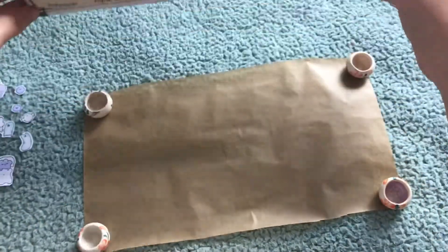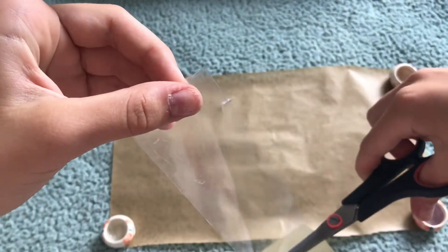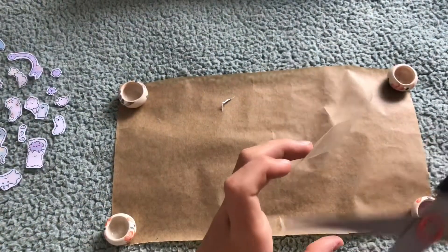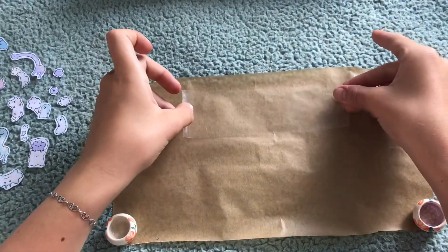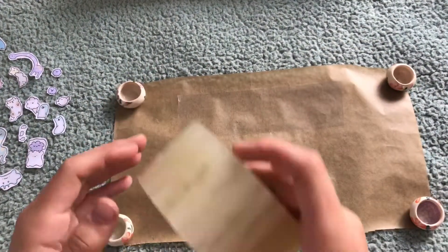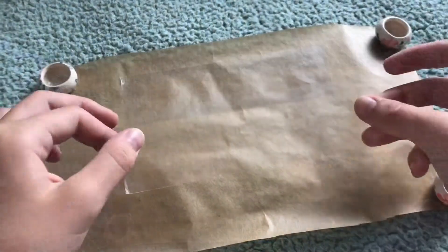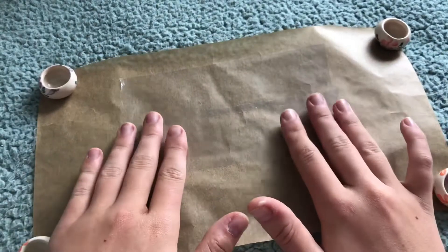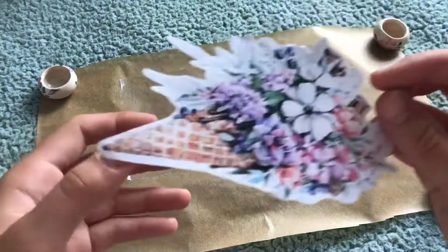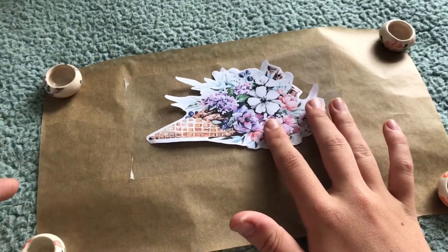Now I'm going to show you how you make the stickers when your design is a little bit bigger than one piece of clear tape. You're actually going to need to do the same things, but just instead of putting on one piece of clear tape, you're going to put on two pieces of clear tape. Make sure the two pieces are overlapping each other, because otherwise it won't work.